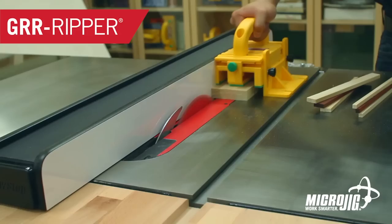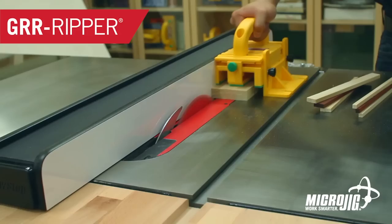Today's video is sponsored by Microjig, maker of the Gripper — work safer, work smarter. And Rockler Woodworking and Hardware — create with confidence.